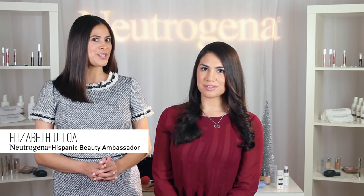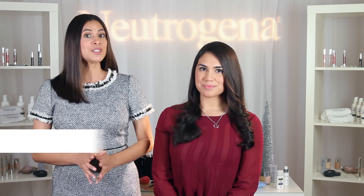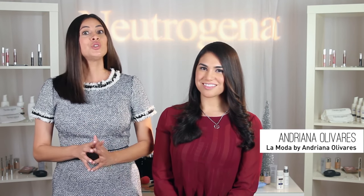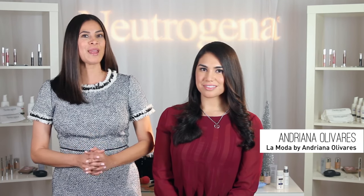Welcome to the Neutrogena holiday beauty tutorial event, La Moda viewers. I'm Elisabeth Tulloa, the Hispanic makeup artist from Neutrogena, and today I'm here with Andreana to share a step-by-step tutorial on how to achieve this perfect holiday makeup.